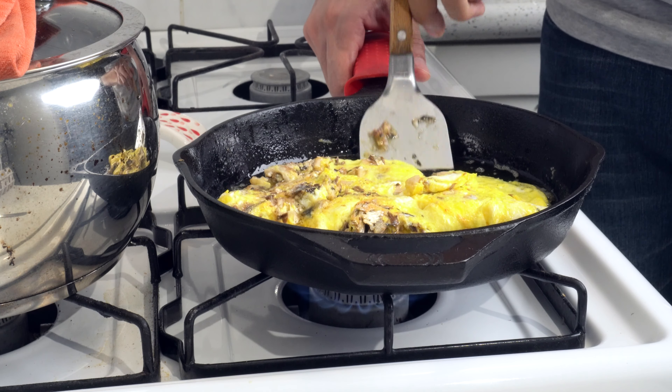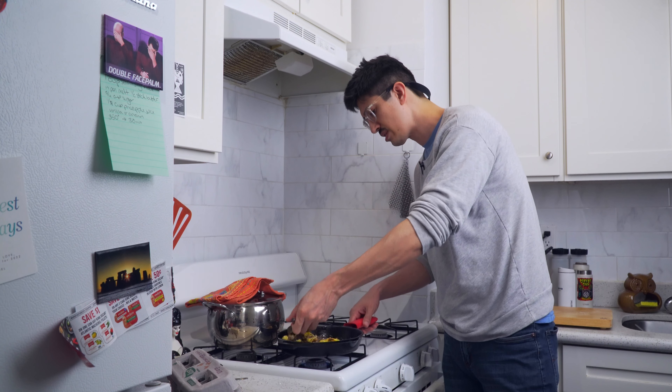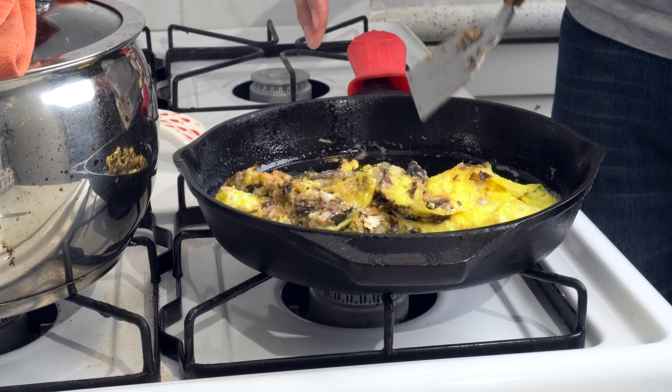Ooh, look at this greasy thing. Oh my God. And all the little fried sardine bits are like flying all over the place.